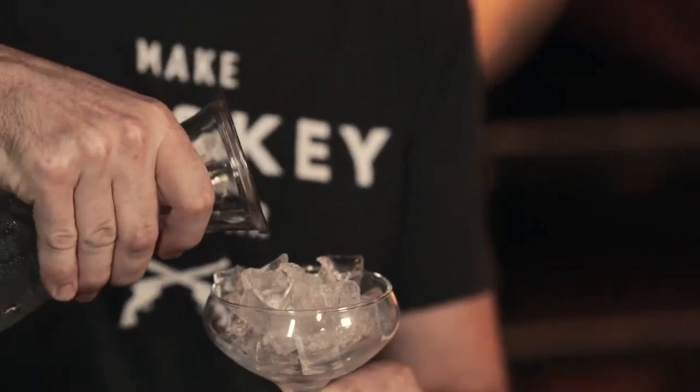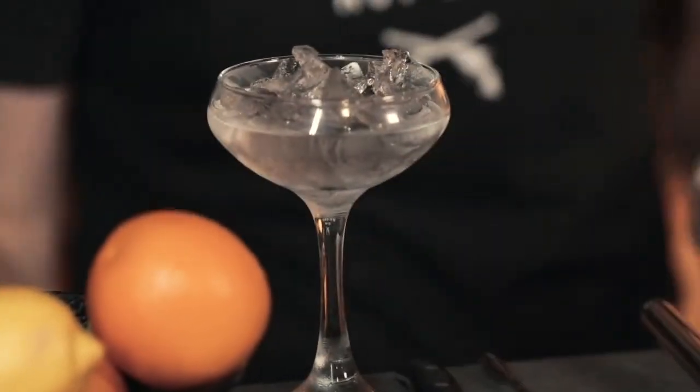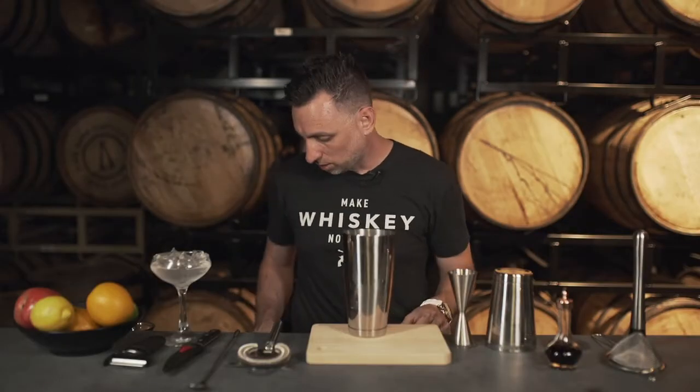What we're gonna do is first take a martini glass and just chill that — a little bit of ice, let it sit. We want that to actually be really, really cold. Then we're gonna start with some vodka.